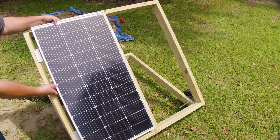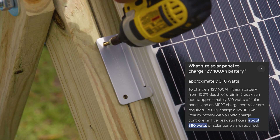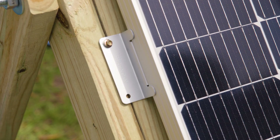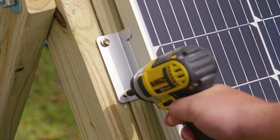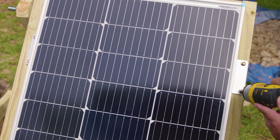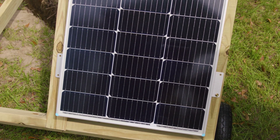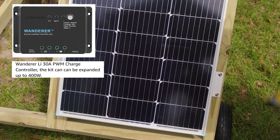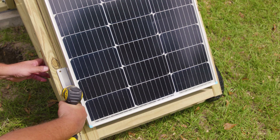So you woke up today and noticed you were consuming more energy than you're producing, or your beginner setup is taking more than one day to charge the battery. On one of our previous videos we installed the Renogy 200-watt solar panel starter kit, which comes with the Wanderer 30-amp solar charge controller, and with that particular charge controller you can have a max of 400 watts of solar panels.